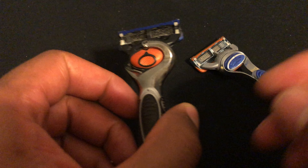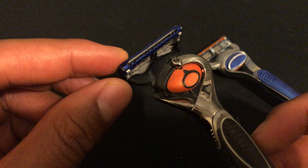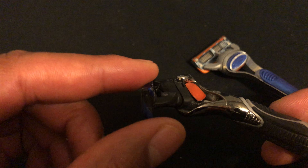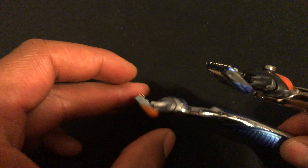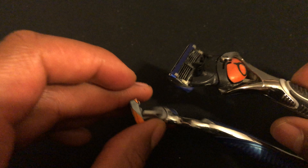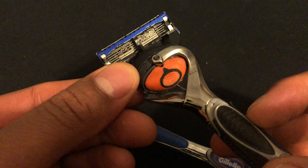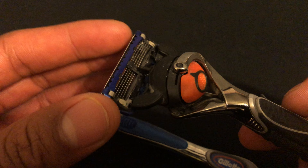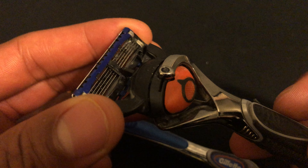This one right here has all the bells and whistles. Not only does it flex backwards like that, it flexes backwards with more motion — it actually goes back at a higher degree. I'm going to hold both of them right here so you can see how far that one goes back. This one goes back a little bit further. It also has a rotating head that goes from side to side, so not only does it go backwards, it goes side to side.